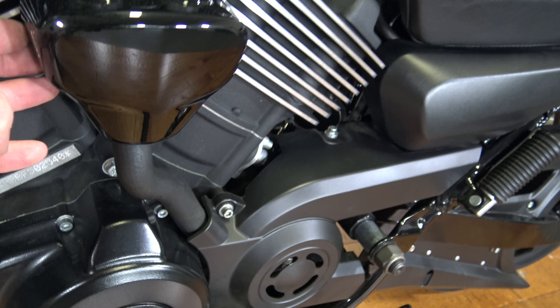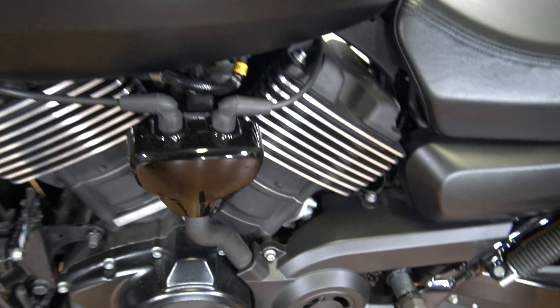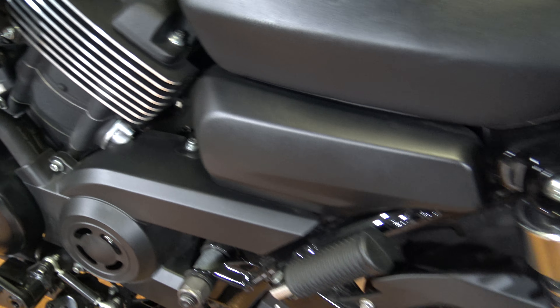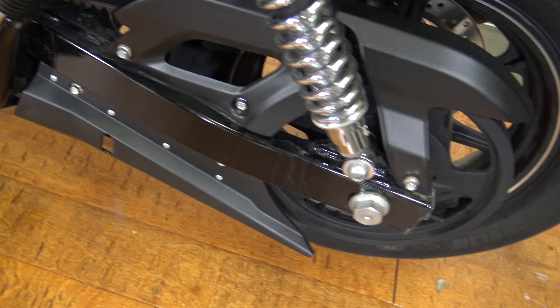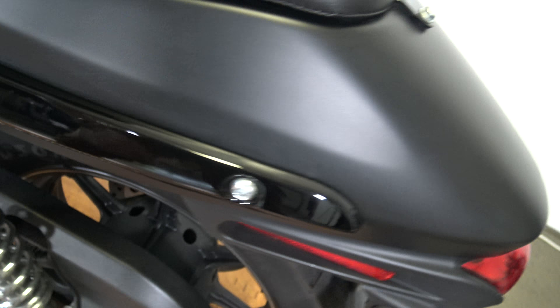Got the passenger peg here. Here in the motor area everything is looking pretty good. There's actually just a little white stuff — just a little bit of dirt, I thought it was a scratch. There's the belt drive, back to the rear wheel, and rear suspension is looking good.